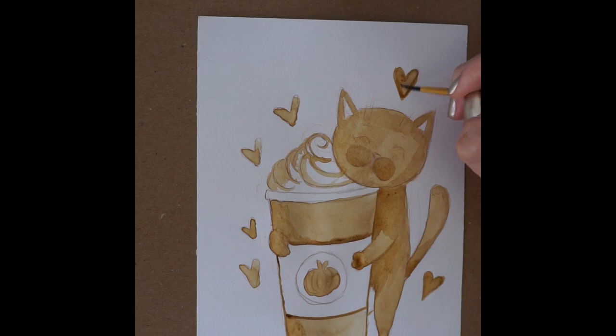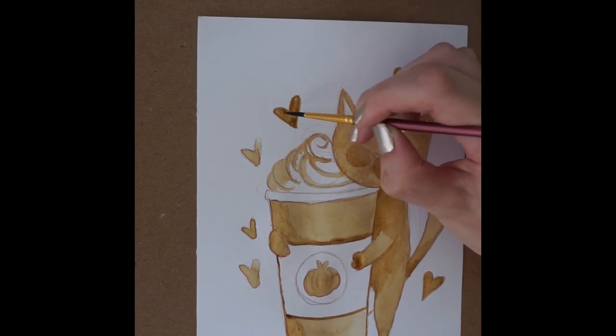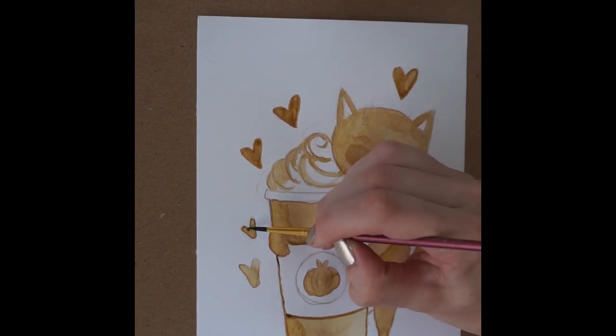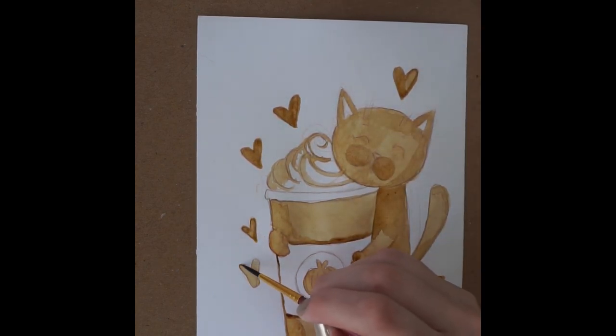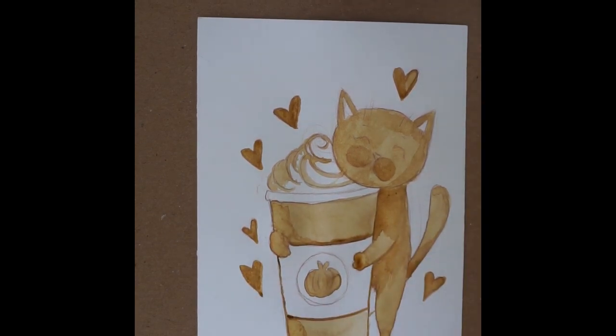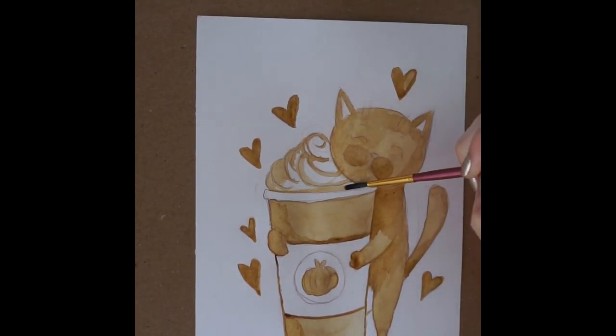I hope you guys enjoyed this, and I really encourage you to try some of your own coffee paintings. This was really fun for me. I'm actually not a coffee drinker, so I had a lot of fun using coffee to make art, which is definitely my thing. Happy fall, you guys — enjoy a pumpkin spice latte and do some paintings. I'd love to see them.